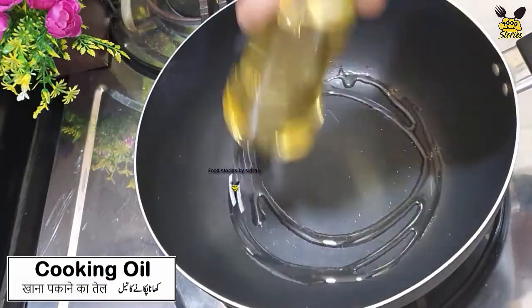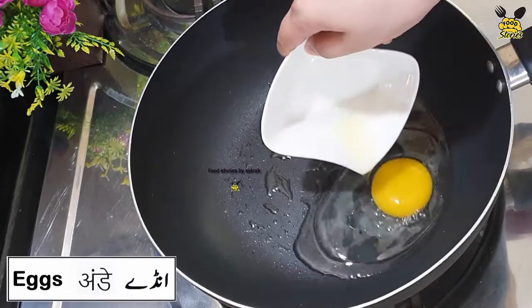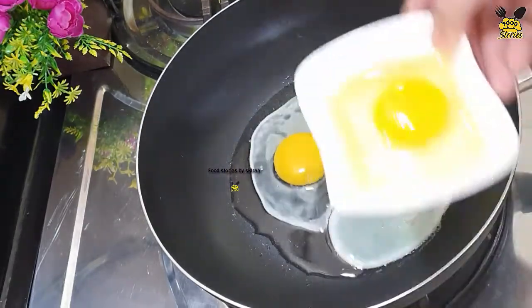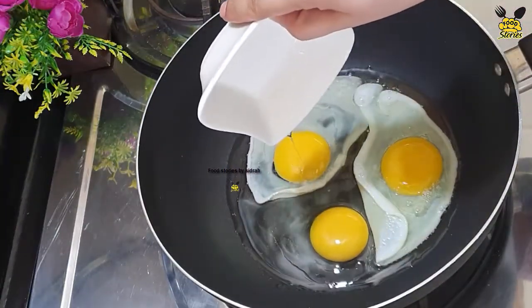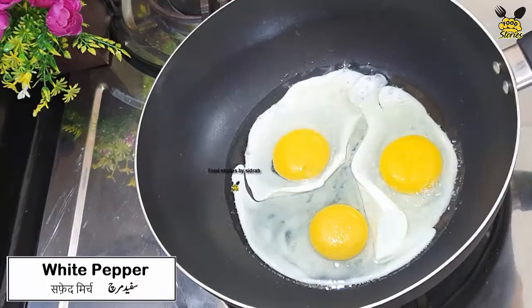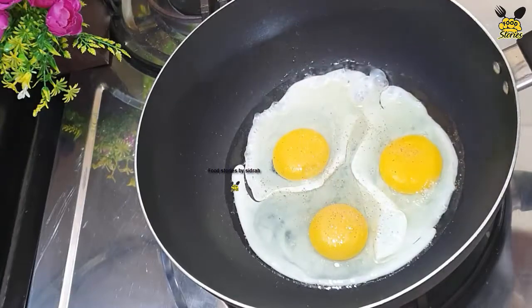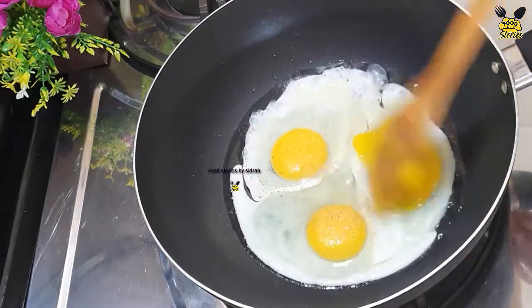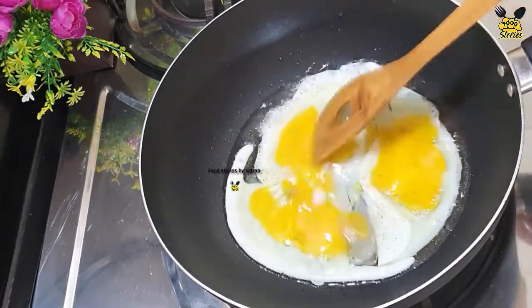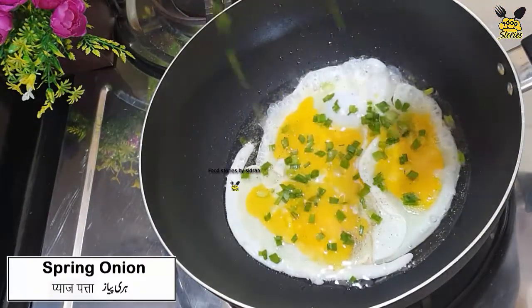Add oil, spread scrambled eggs, add salt, white pepper, and add green onions.